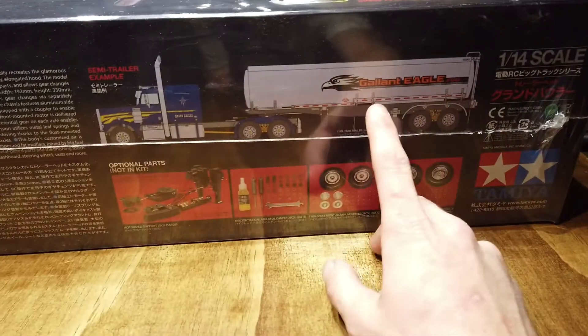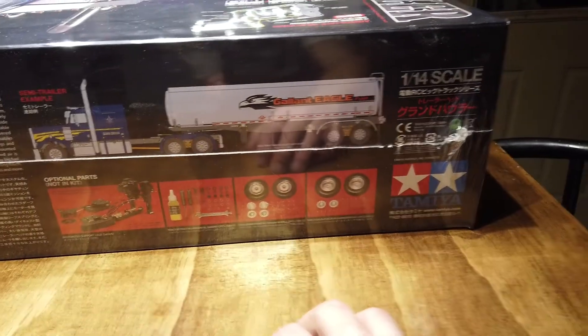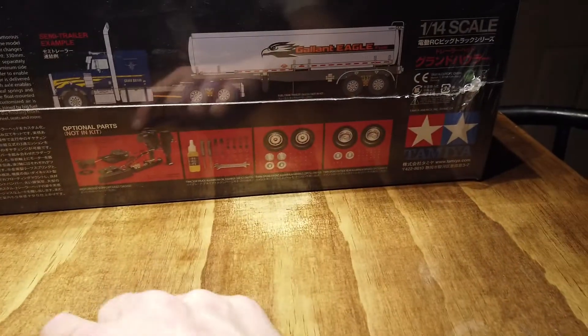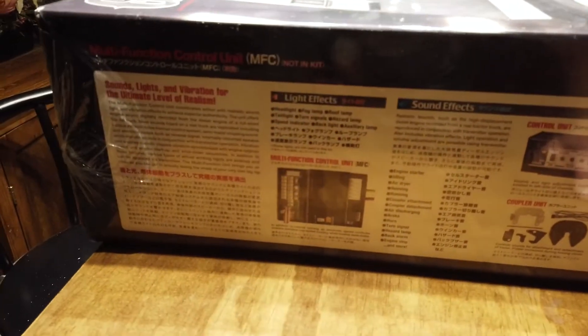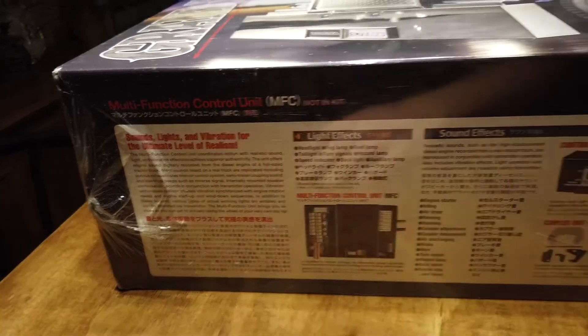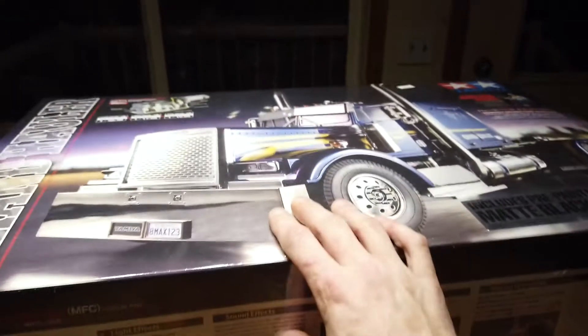I don't know if that tanker truck is cool or I might get a flat deck, or the sea container has been kind of calling my attention too. It does not come with the trailer — all these are optional. Motorized lay kit, shock dampening, different rims — again all options, don't come with, but that's what makes it fun. I'm going to get lights for sure; you can't have a semi and not lights.